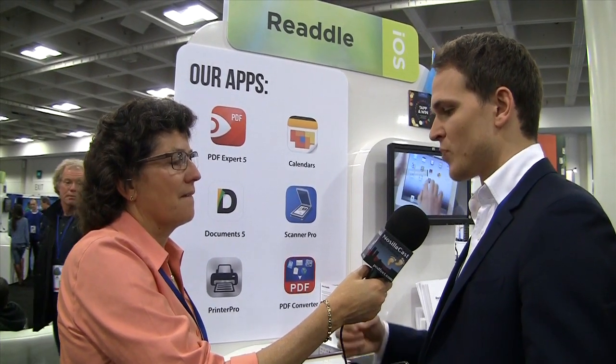That sounds pretty cool. We have a suite of six apps, and Documents is now the hub — the central app that integrates with all the others. If you want to print something, you can print from Documents via Printer Pro. If you have PDF Expert, Documents knows that and gives you those PDF editing tools to use within Documents 5. We're trying to create this ecosystem of interconnected apps.